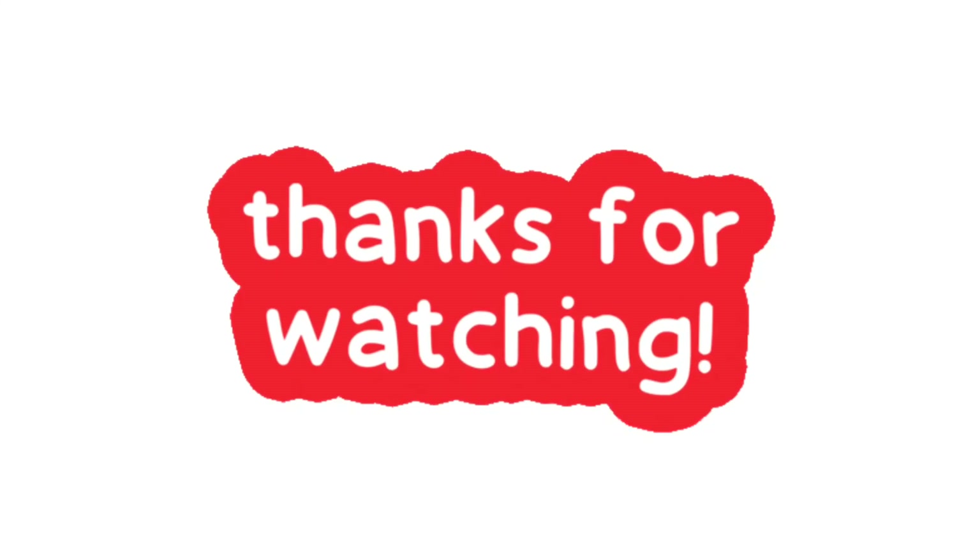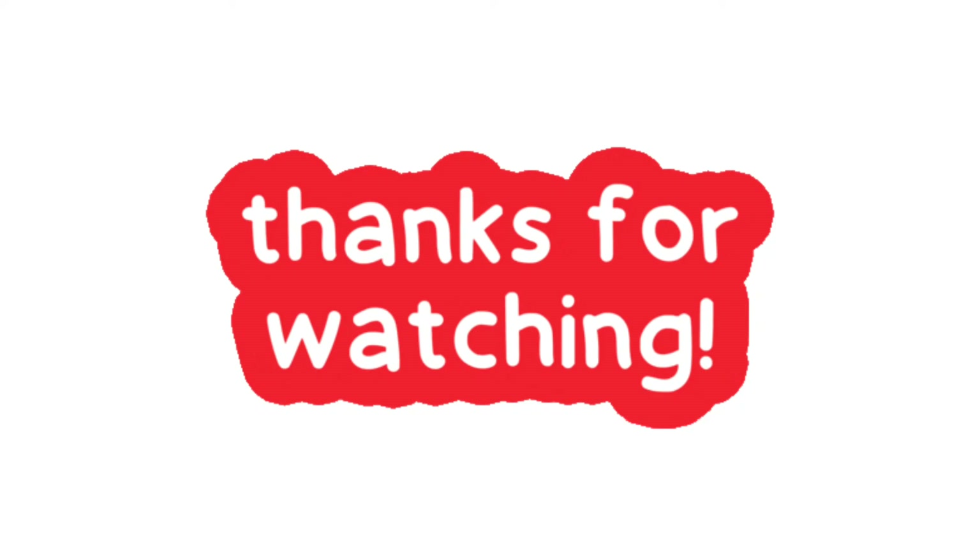So that was our video. Thanks for watching. Press the bell icon for more updates.